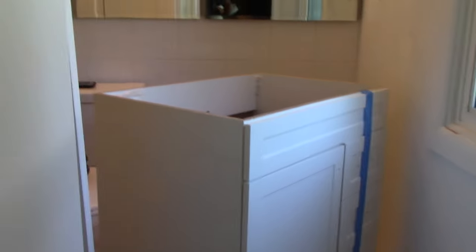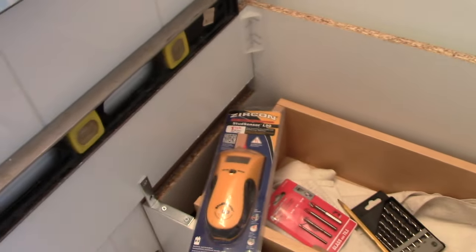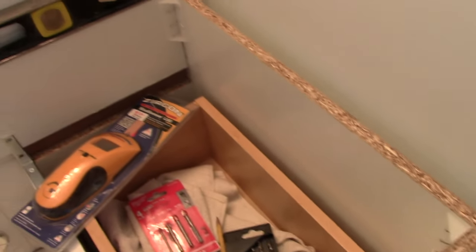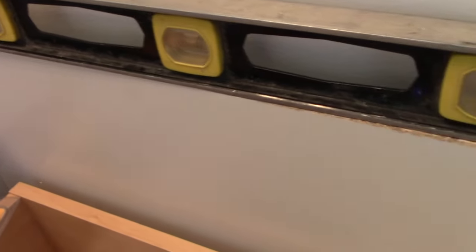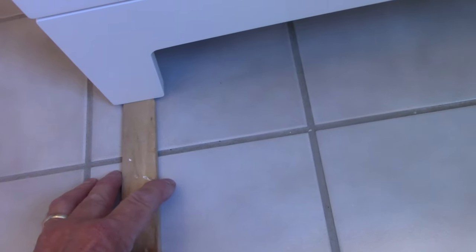We moved our vanity into the location where we're going to mount it. Now you'll notice I didn't put it against the wall, and there's a reason for that — we need to make sure we clear this window with the drawer when it comes out. That's personal preference — whether you want to mount it against the wall or leave it out is up to you. Make sure it's level in the back and on the side. If it's not level, take shims and come underneath the bottom to shim it to your particular application.